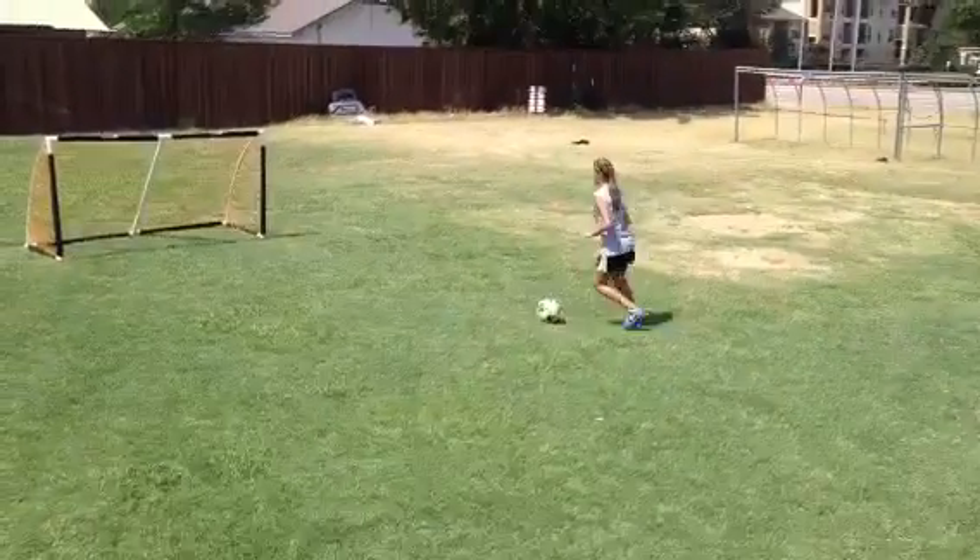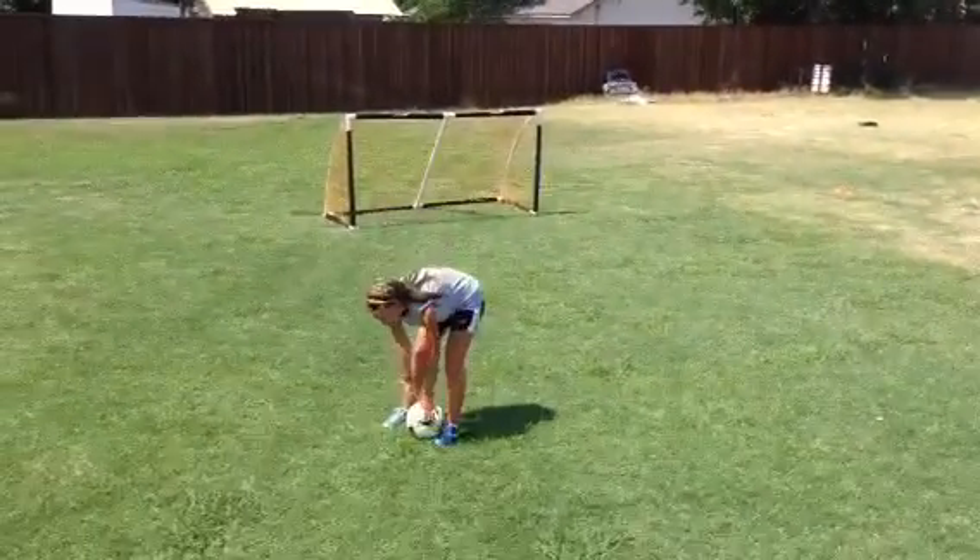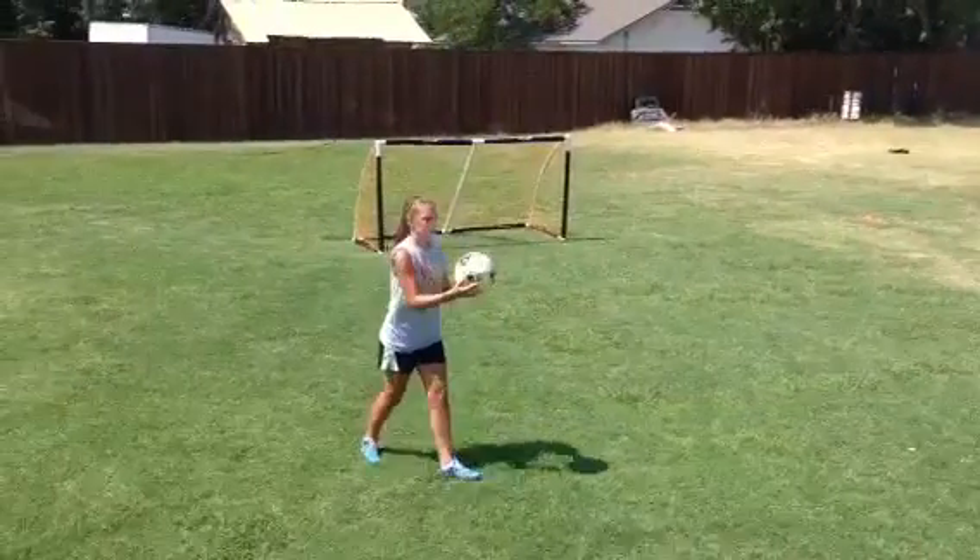Skills, unfortunately, are not inherent and we have to work on them. We have to practice them to become great at them.